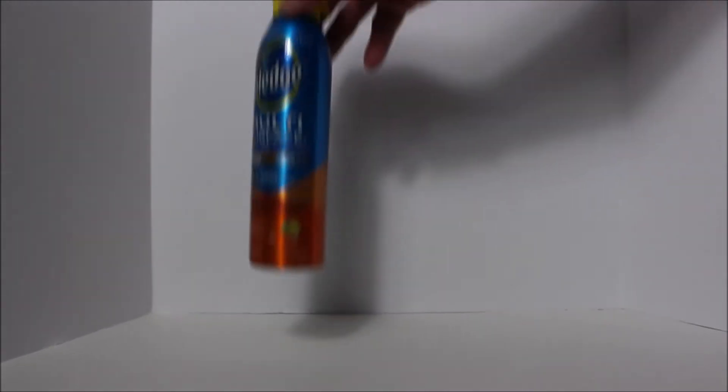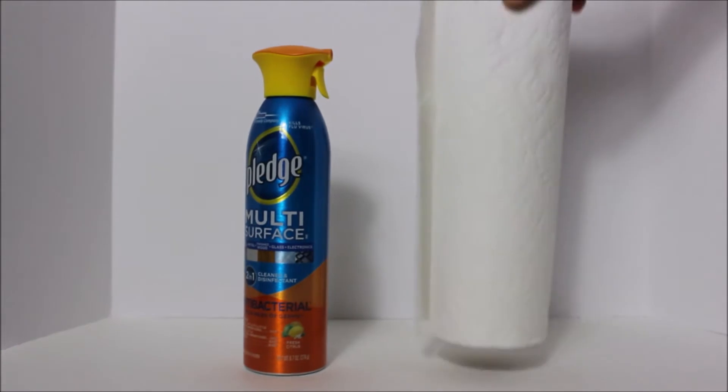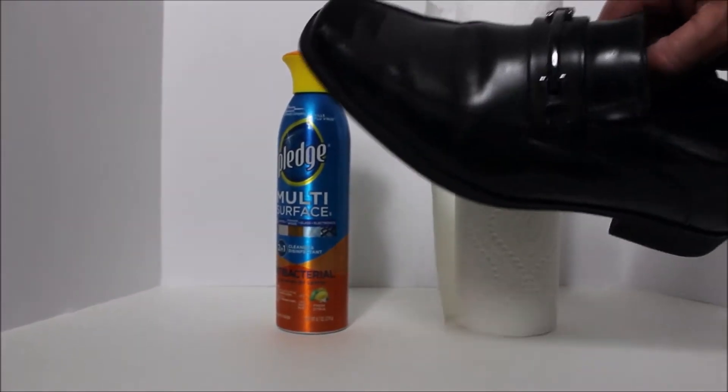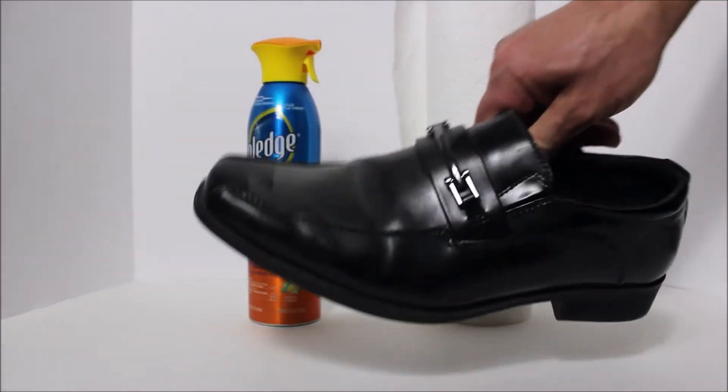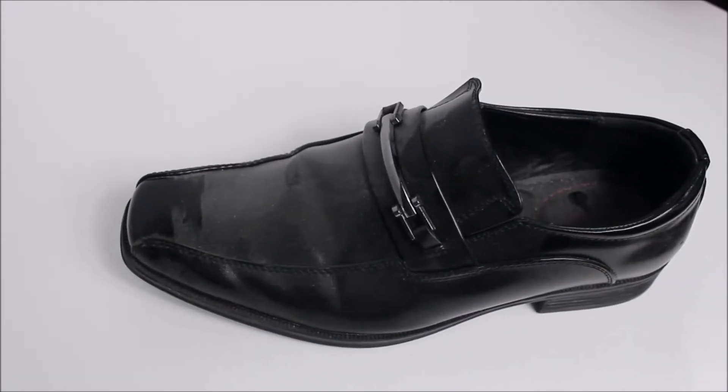To complete this project you're going to need some household multi-surface cleaner like Pledge, some paper towels, and most importantly a filthy dirty shoe — much like this one. This is really super simple but we thought it was worth showing you.